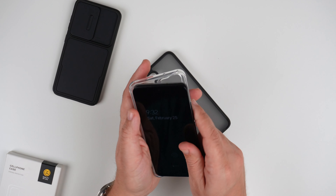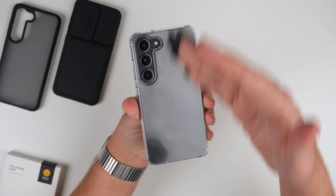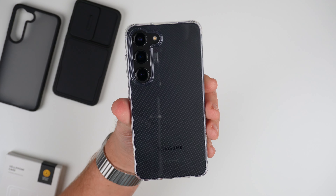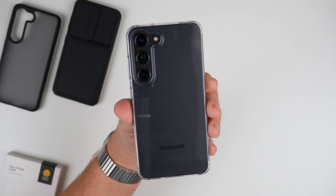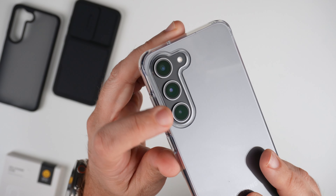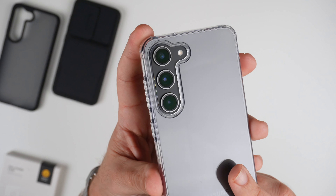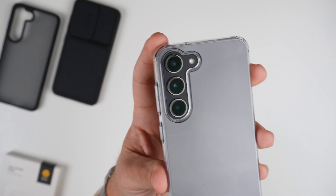Let's switch over to the clear case. So with the clear case, it is a very crystal clear case. It has the dot matrix pattern all over the whole entire back, so it doesn't give us any watermarks or any issues there. With it being super clear, you can see the Samsung logo pretty easily. Looking at the actual camera bump, we have the same exact design — flush and recessed in there very nicely, with the exact same cutout pattern as the semi-translucent one.